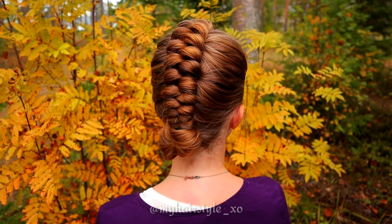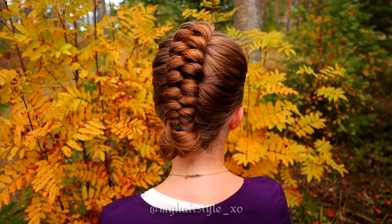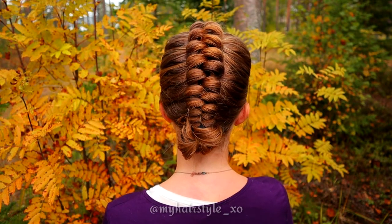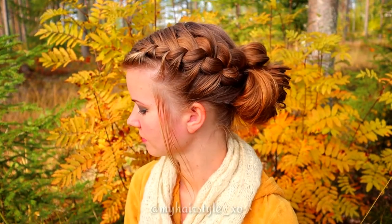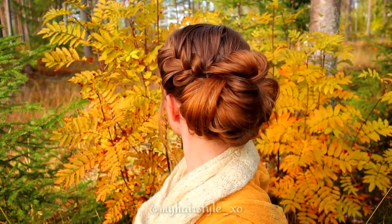And here's the final result of this third hairstyle. Thank you for watching this video — hopefully you like it. Have a lovely day!